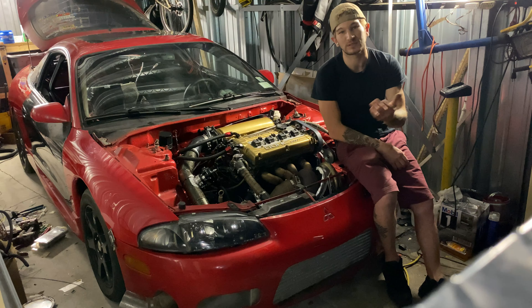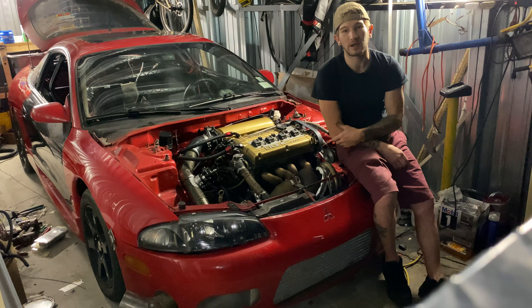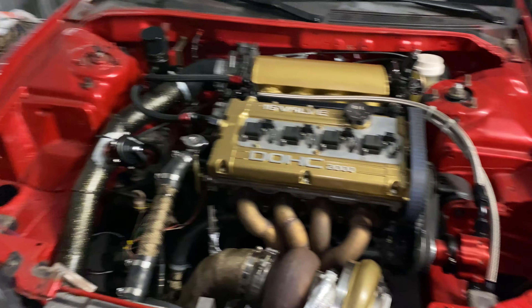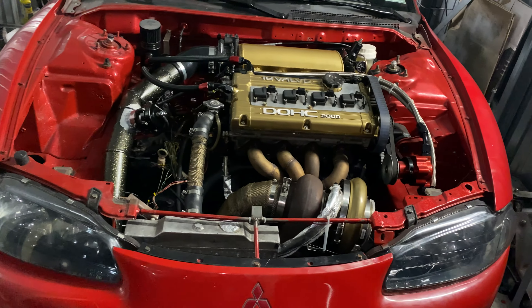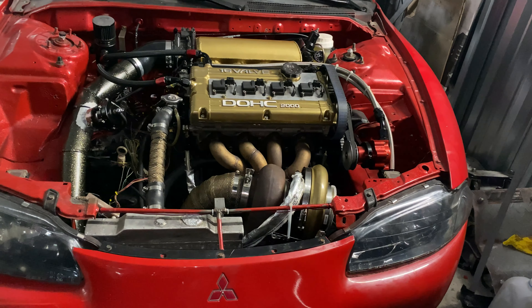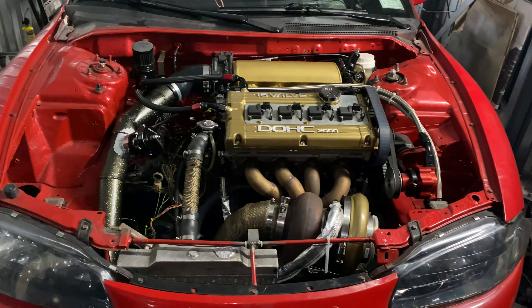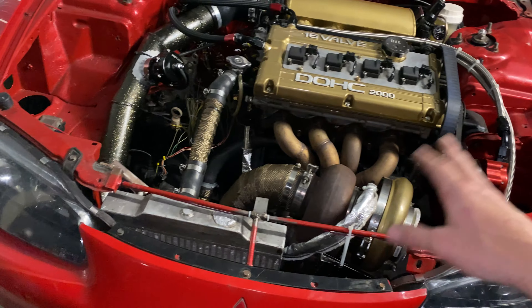Any comments, leave them down below and I'll do my best to answer. Hey, what's going on guys? This is the Flash DSM update video. I'm just going to go over pretty quick front to back, and then I will start the car at the end of the video so you guys can hear it and see all the gauges and how everything works on the inside — buttoning everything up under the hood and finalizing everything.